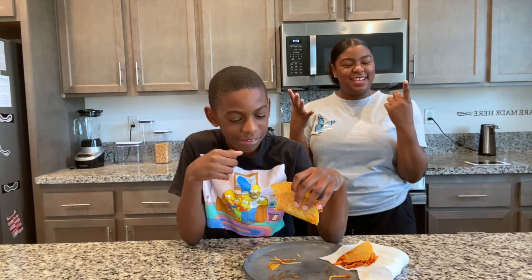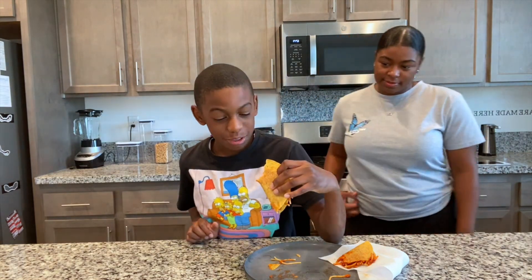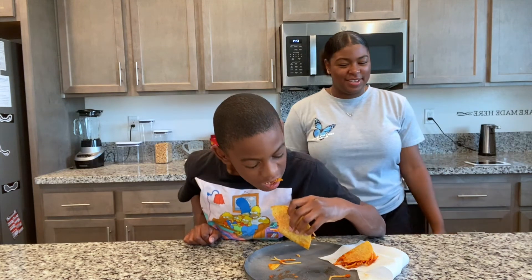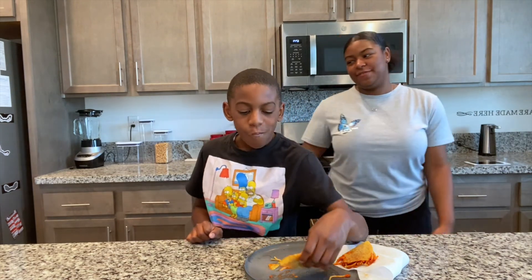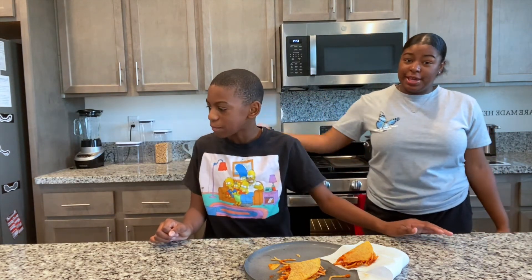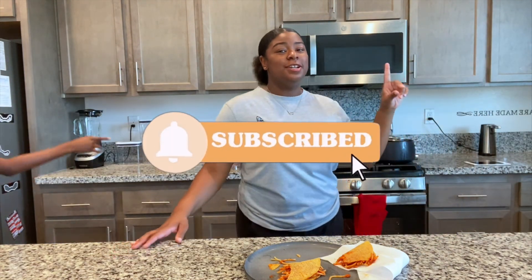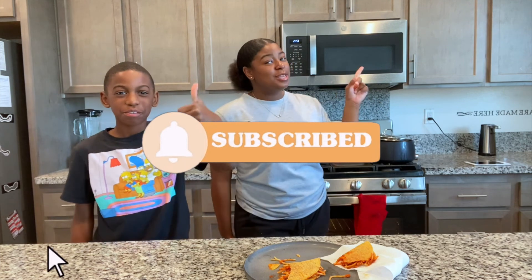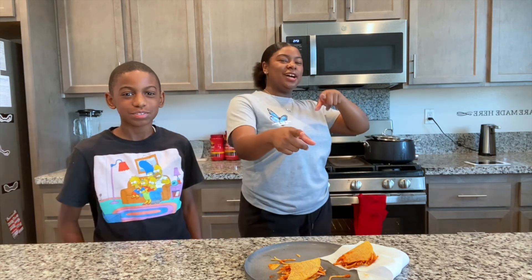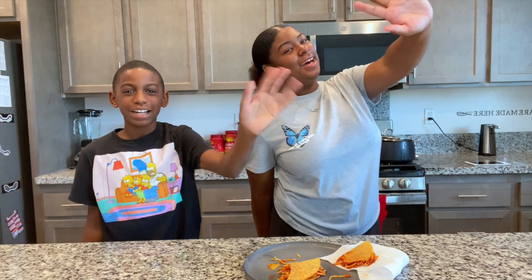Obviously there are different shells you can buy from the grocery store. This is our spaghetti tacos. I hope you guys liked this video — I want you guys to go down below and try it right now. Make yourself some spaghetti and a shell, and let us know down below in the comments what you think. Don't forget to like, comment, and subscribe, and turn on notifications to get notified every time I post a video. We'll see you guys in a new video — bye!